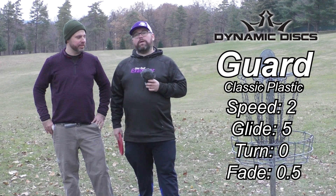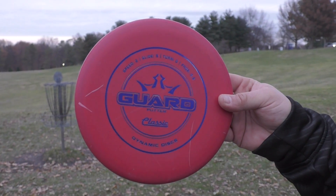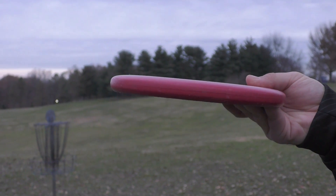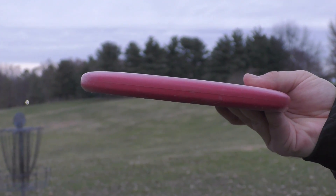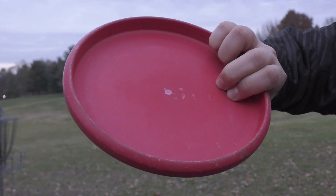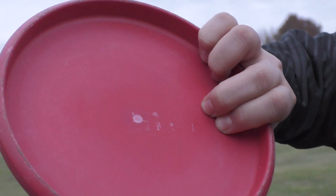So let's go ahead and show you how we got to those conclusions. We'll start off by going to the profile. The Dynamic Discs Guard in the Classic Plastic fills my hand real nice. It's very similar to, I would say, like a Dagger's depth. It's pretty deep. The underside doesn't seem to have a bead, and the plastic is grippy even in this colder weather that we're having today.